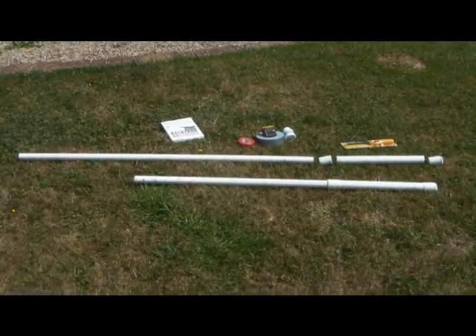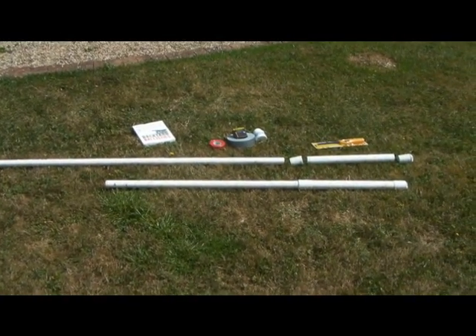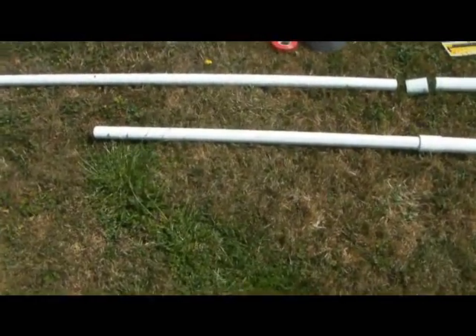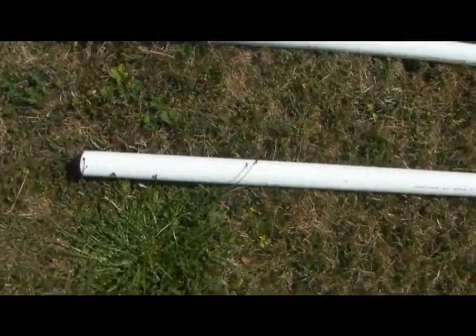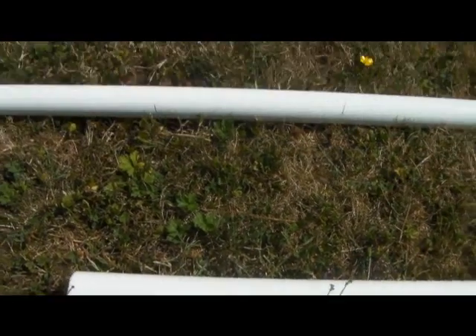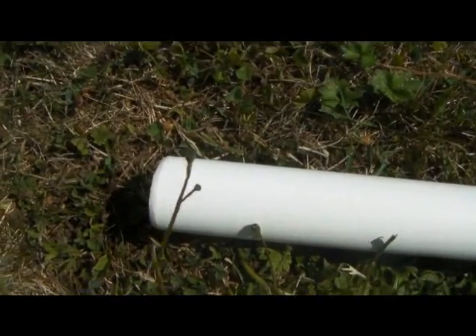Here we've got one constructed, one exploded potato cannon. We've got one here with one and a half inch piping, the same as that, cut down and then tapered at one end.